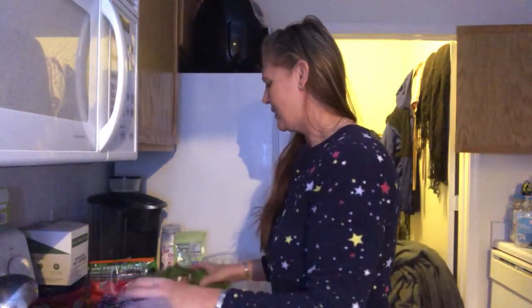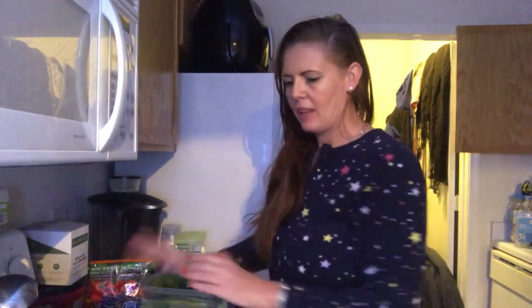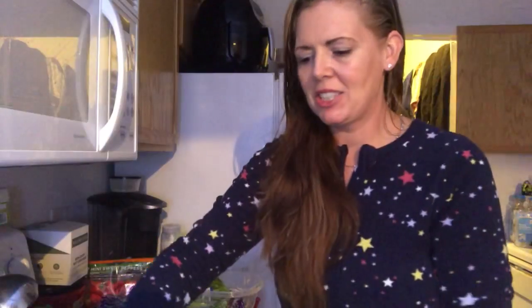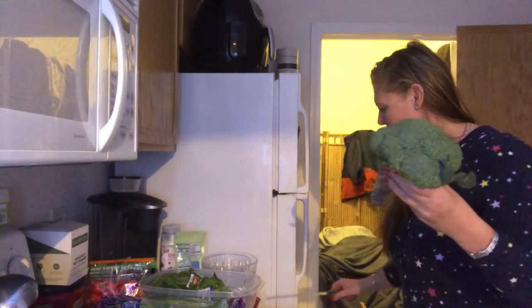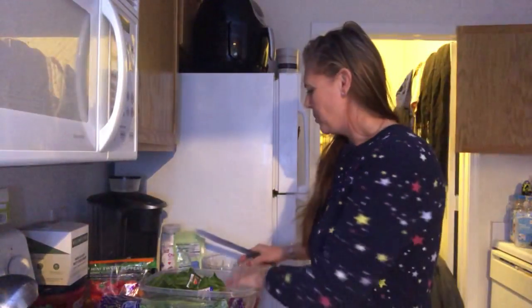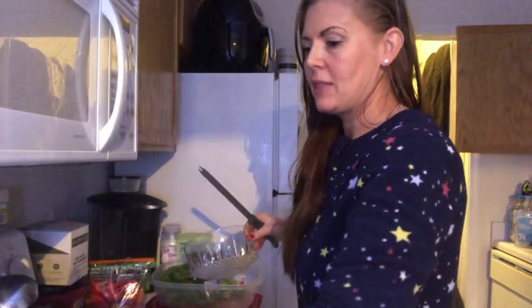I want to prep up these vegetables a little bit later, but I want to keep them in good condition. Next thing I have is some broccoli. What you want to do is make sure you have a sharp knife, but not too sharp. I'm going to start prepping these vegetables here.